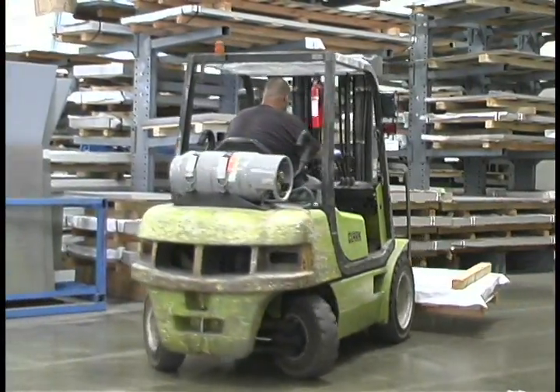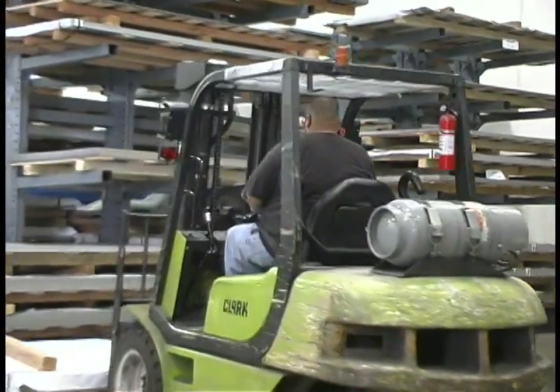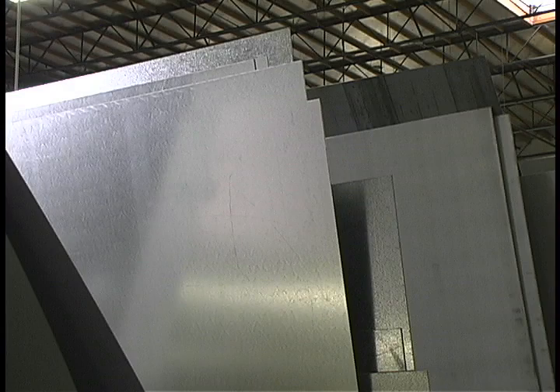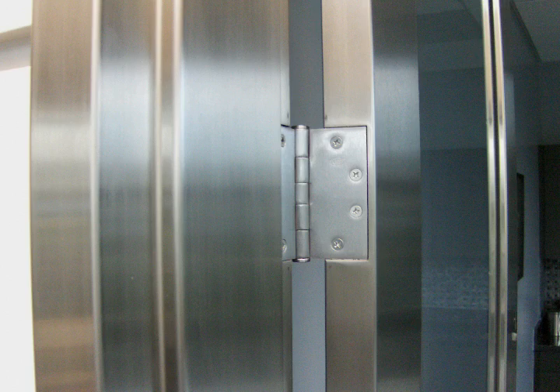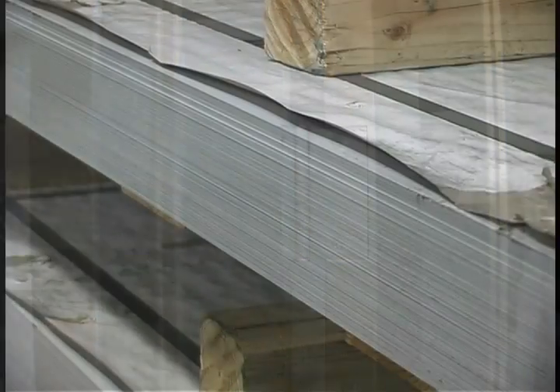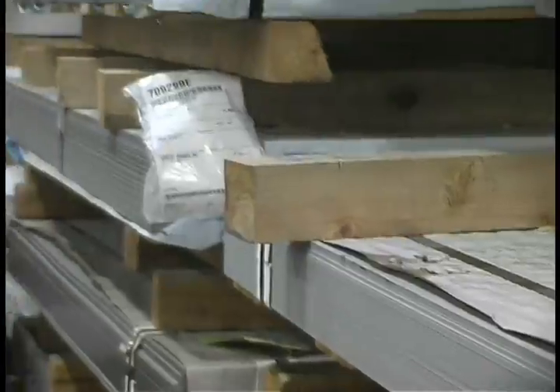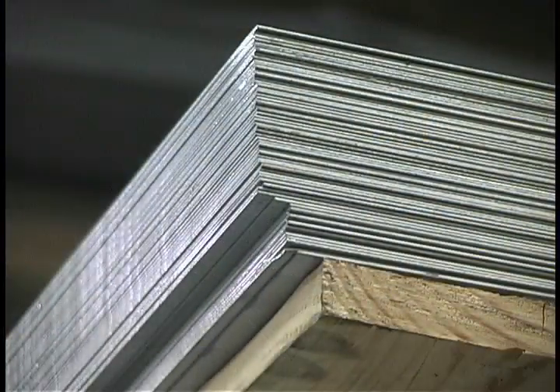The manufacturing process starts with the material. Door Components' standard material is galvannealed. Galvannealed simply means a galvanized coating that has been annealed to make it easy to paint. We also make stainless steel frames, and we carry a wide range of gauges — 16, 14, 12, and 10 gauge material — to accommodate any frame order.